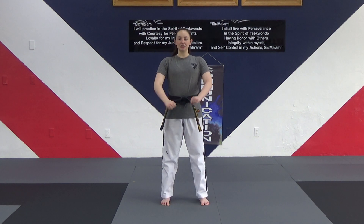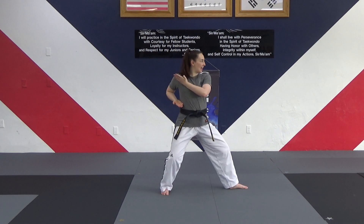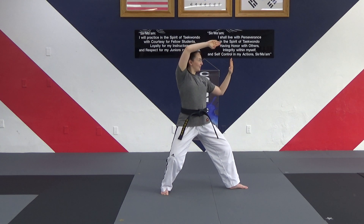Right foot steps to the side, ready position. First line of the form, hands on our side, right foot steps into a back stance, five count square block. One, two, three, four, five.